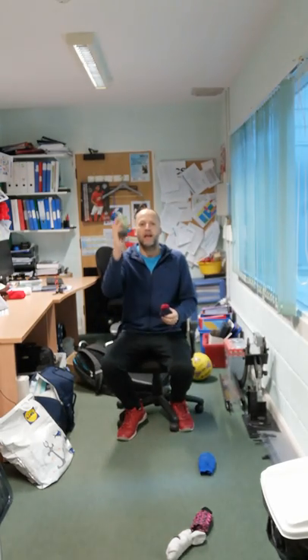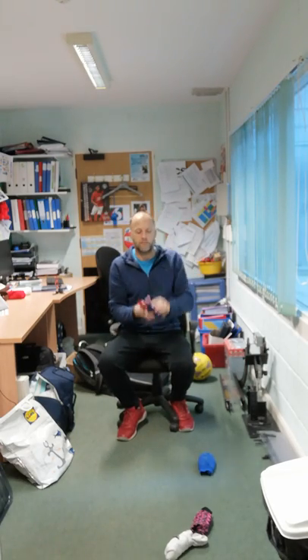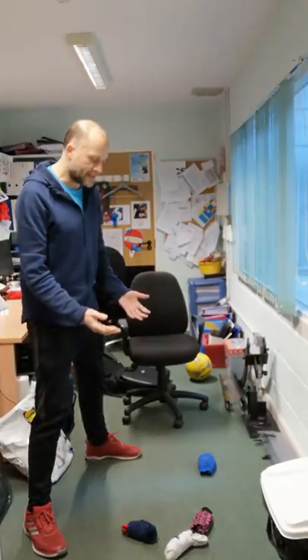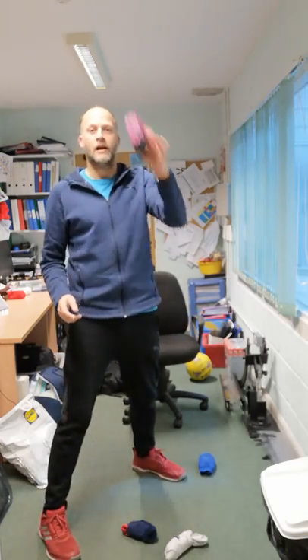Not very good there. Then we're going to have the pattern socks again, and then finally the blue. And then what we can do is measure to see who's the closest. And in this example, the closest to the white is the pattern, and therefore the pattern team win, 1-0.